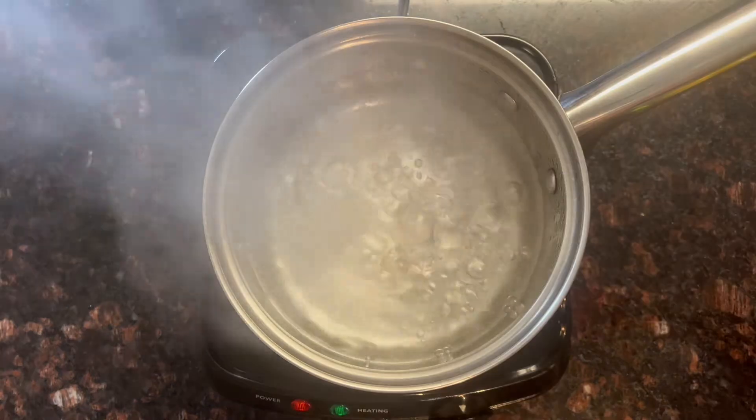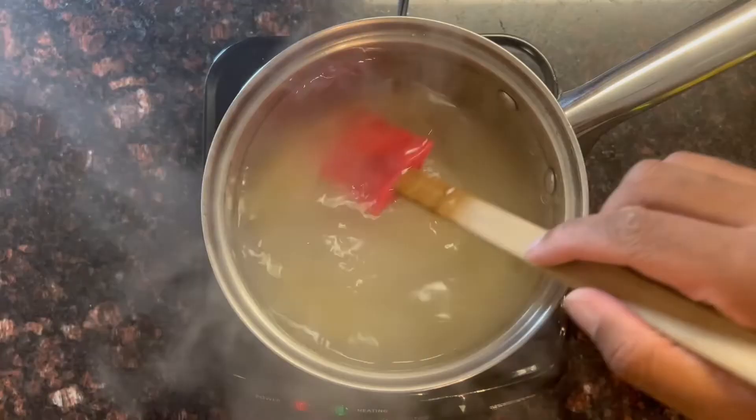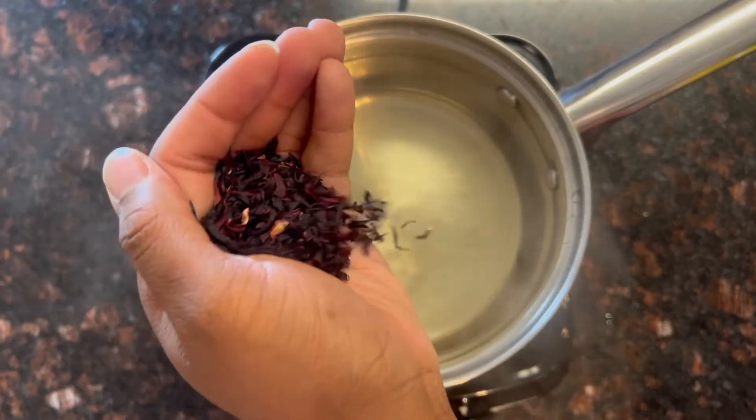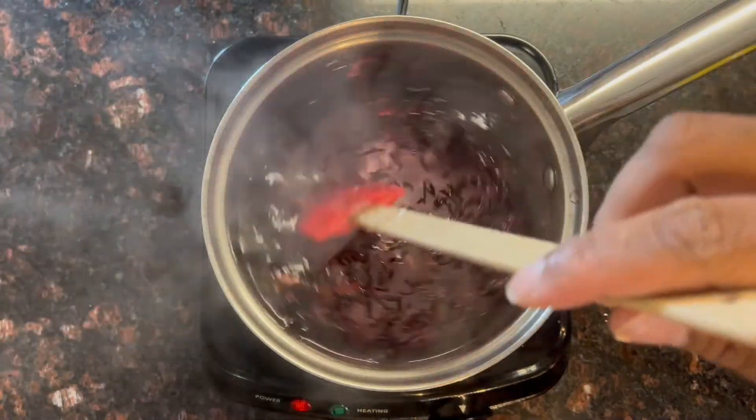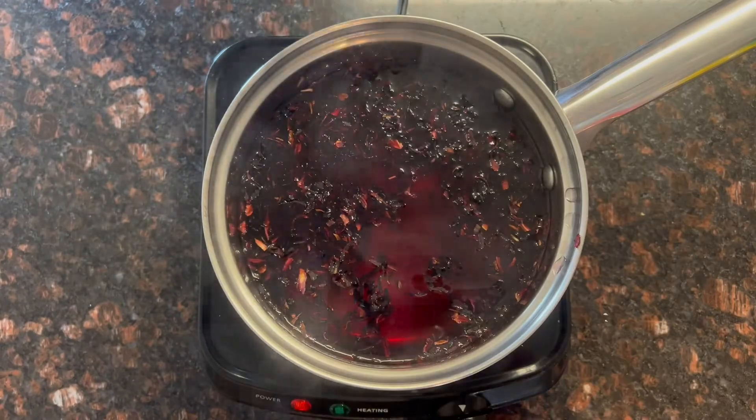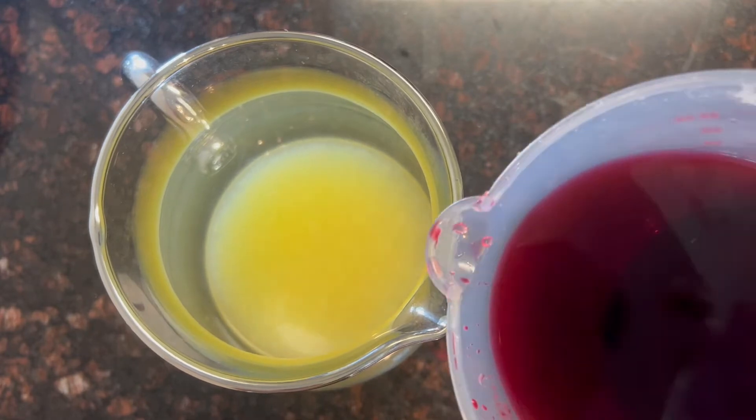1½ cups of water, get it boiling, we're going to add 2½ cups of sugar, get that dissolving. Next, you know tea is for Texas, so we're going to drop in some hibiscus flowers and let that steep for probably about a good 10-15 minutes. We're going to add a little bit more to it, let that steep for another 10-15 minutes. Make sure you strain it because you don't want to drink none of those flowers.